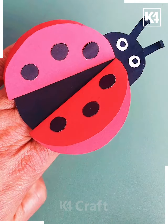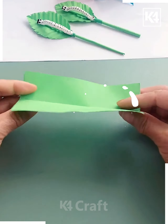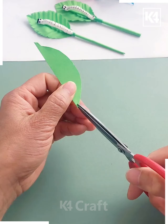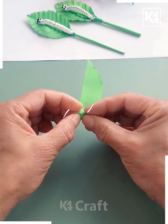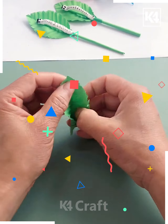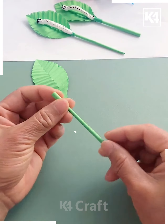Do it like this and your ring is ready. Now get the sheet, cut them together to get a beautiful leaf-like structure, then roll them up in this position to get a beautiful sleeve pattern made.